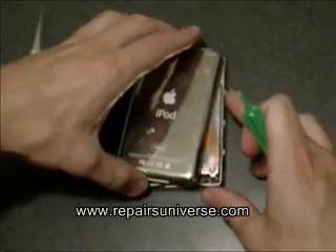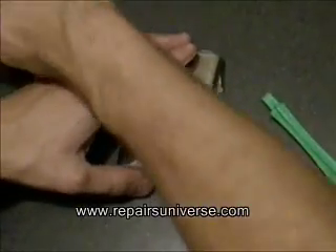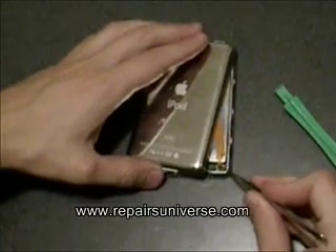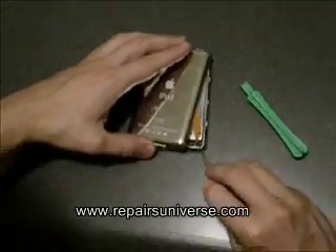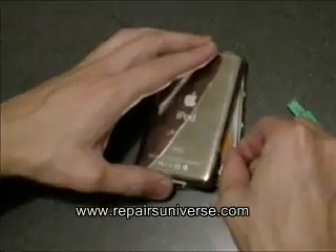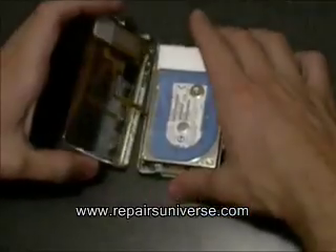Be careful because it is still connected with ribbons inside. Before you can open the case fully, we need to release the battery connector here. There is a small brown clip that simply needs to be lifted up, and then you can release the ribbon. You can now open the iPod video.